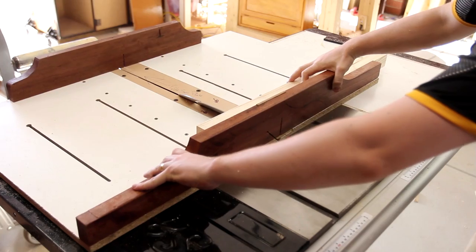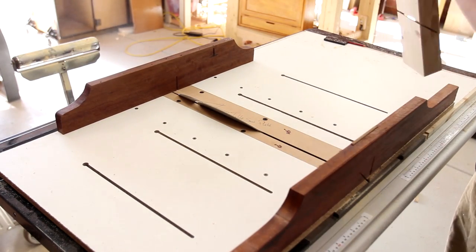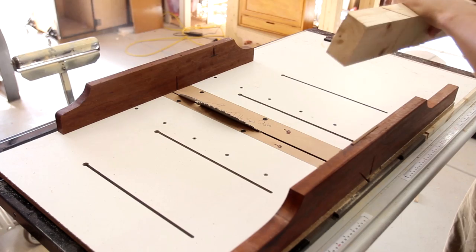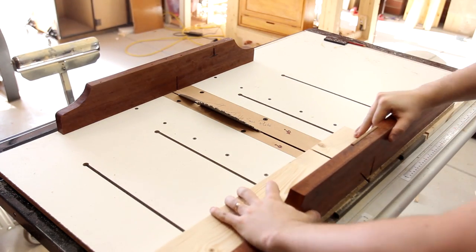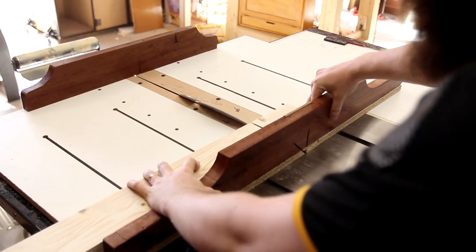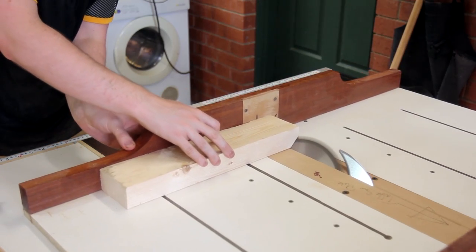With a 10-inch table saw blade sitting on top of a crosscut sled while cutting at 45 degrees, I wasn't quite able to cut through the 45mm required. I could have just used a hand saw to finish the cut, but it was just as easy to flip it on the sled and cut the remainder by lining that up with the kerf lines on the sled.